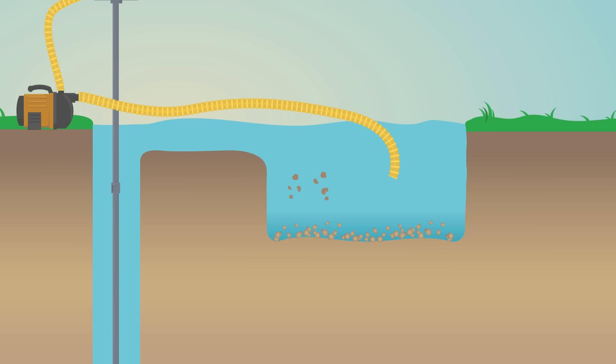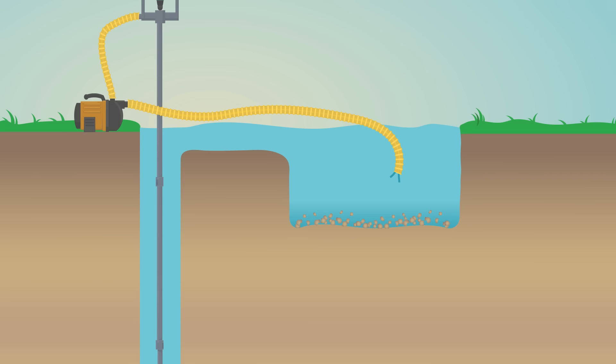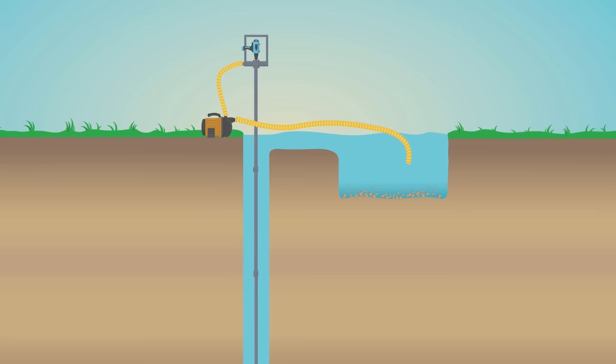The filter of the pump is positioned a little bit above the bottom of the mud pit, so we only pump relatively clean water back into the drill stem.